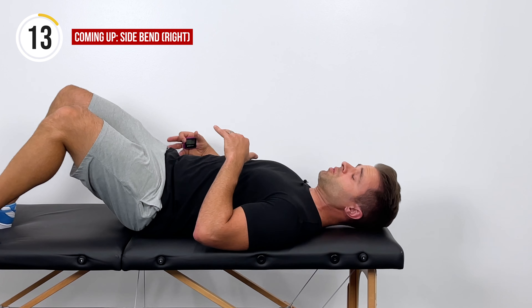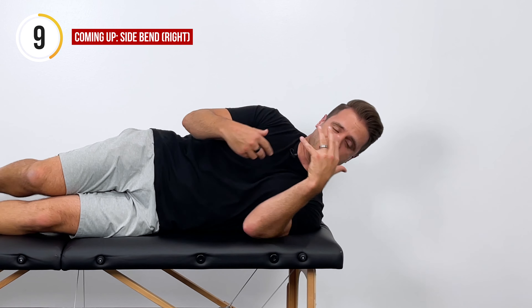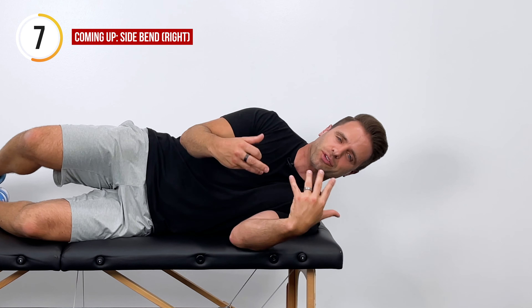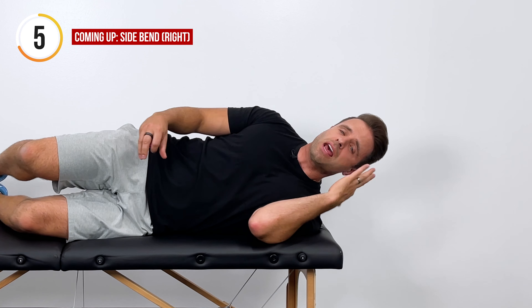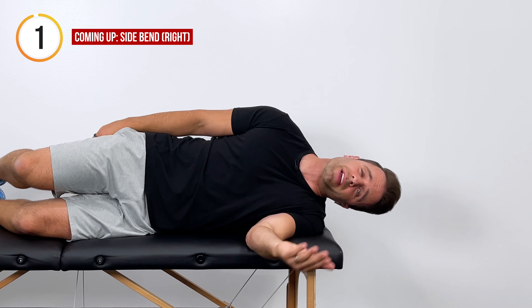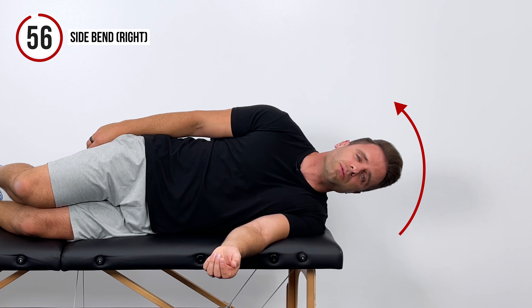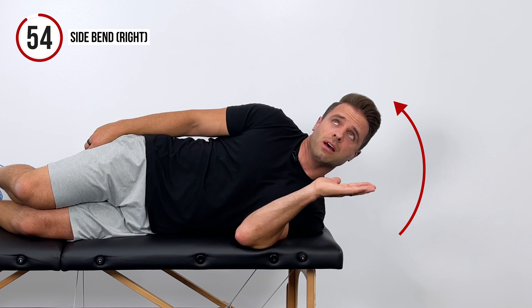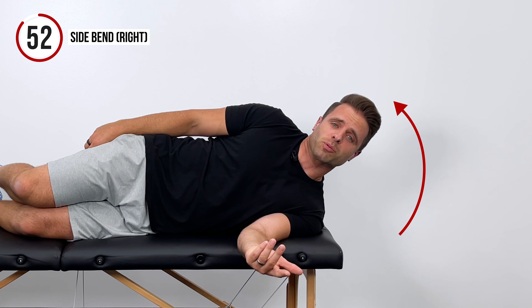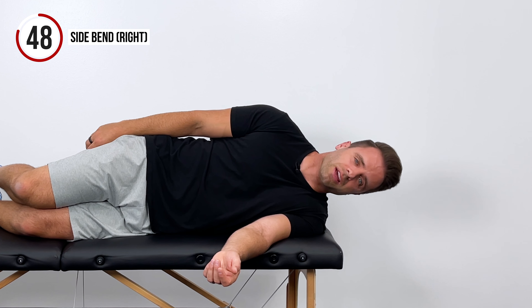Our next exercise — we're going to roll over onto our left side and hang our head off of the edge of a bed. You can lie down on your bed for this, hang your head off of the side, and we're going to work on these lateral muscles in a lateral flexion motion. I'm going to let my head fall down to the left and then use the muscles on the right side of my neck to pull the top of my head up towards the ceiling, and then return right back down.